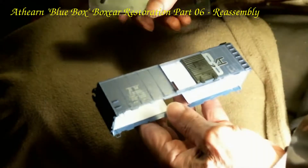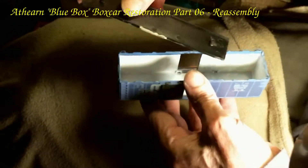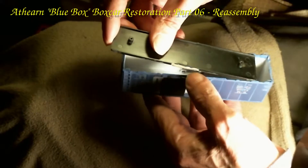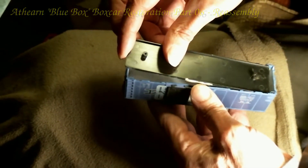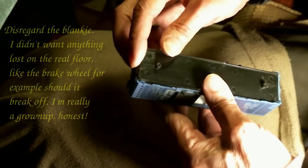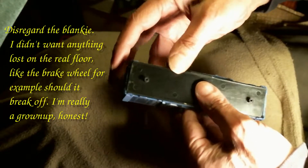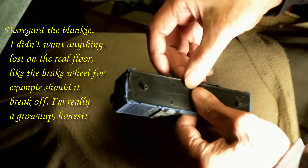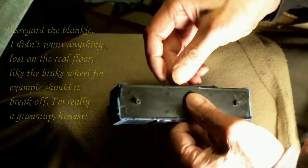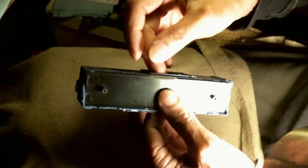The car is reasonably easy to put back together again. Take a floor and push it all the way here to the end. Put my fingers in here — or a finger, both fingers, depending — and make sure that it's the right way around.